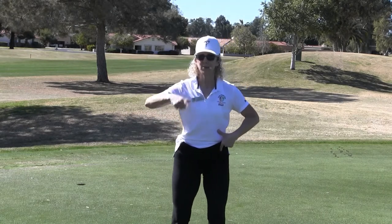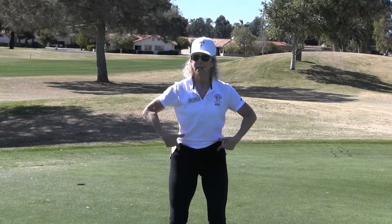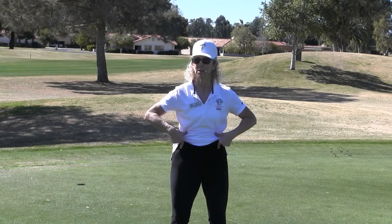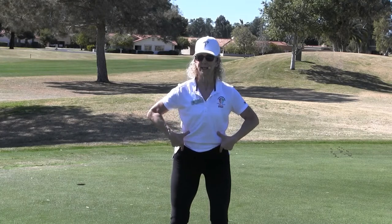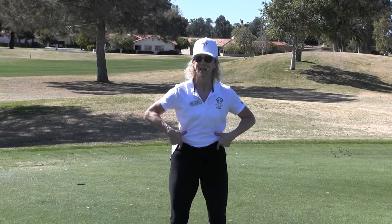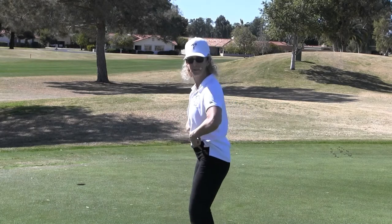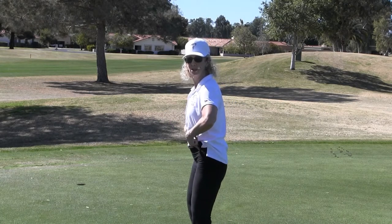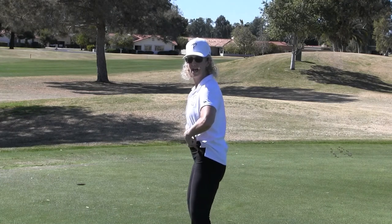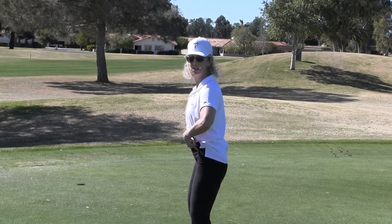Take those thumbs on the bottom of your ribs. Now in your mind, I want you to think about bringing the hip bones toward the rib bones, and then relaxing that. Hip bones toward the rib bones, and relaxing. Hip bones toward the ribs. So you see how I'm doing that pelvic tilt here?